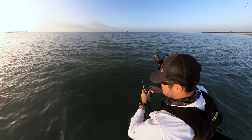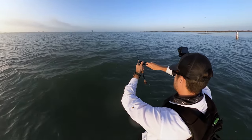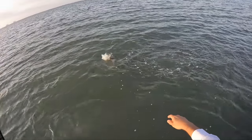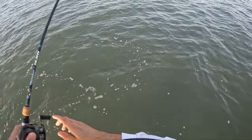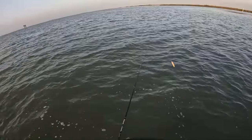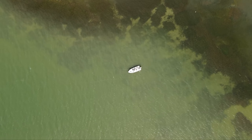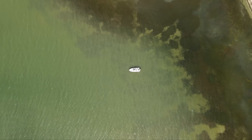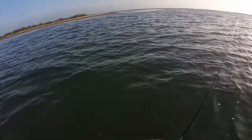Decent strike right there — nice on the topwater, all around these birds too. Hopefully it's not a dink. Nah, it's a little trout, just hooked a little weird. And you spit it. Damn. Fishing right off the shore here, it has some nice grass mixed in with some pot holes as well. Tide's super low right now, but even here I'm at a really little bit deeper depth than I thought it was going to be, which is actually good.